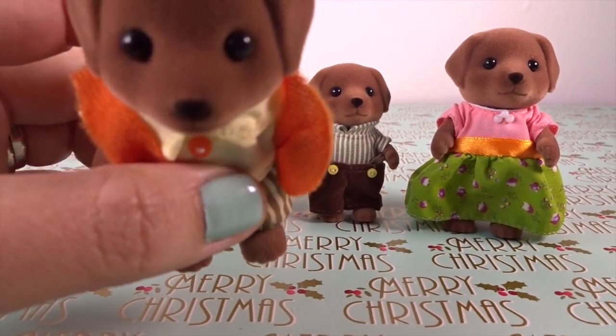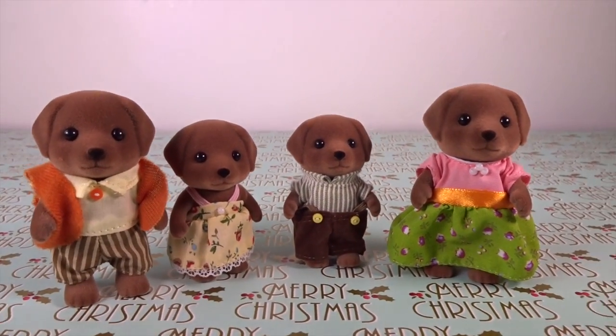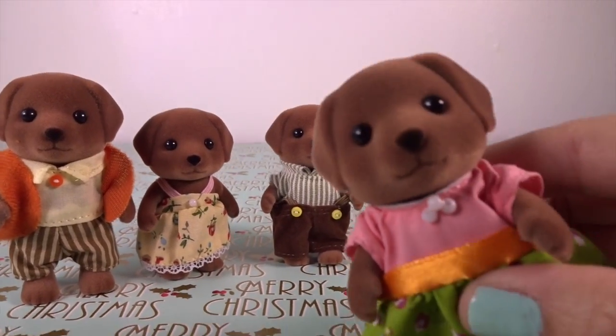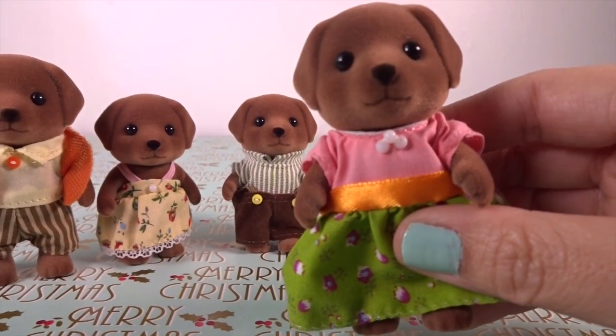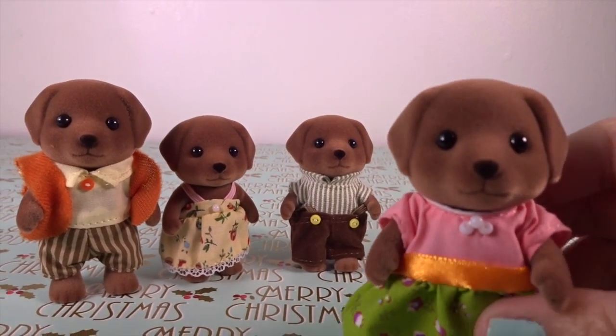Mother Sienna makes some very delicious jams from the fruit on her farm, and she sells her creations in the supermarket.